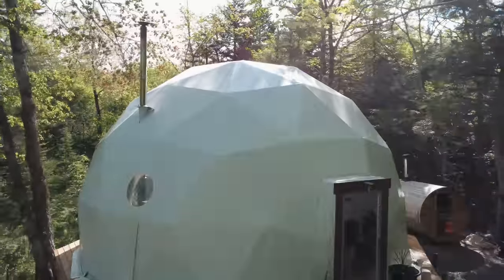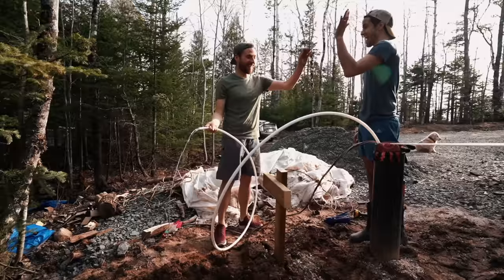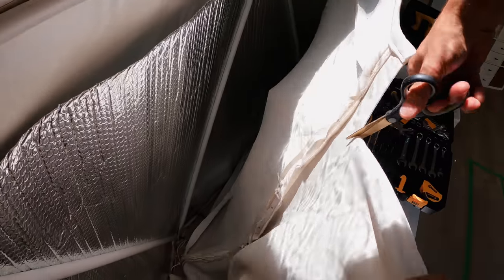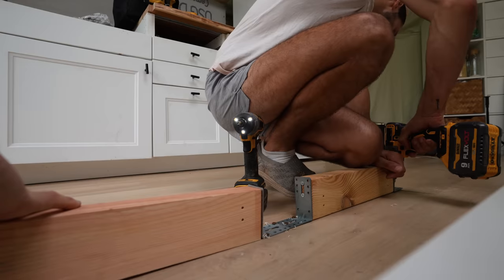Welcome to our sustainable homestead in the middle of the woods. We've been cultivating the land day and night for the past two years to provide our own food, water, electricity, and shelter. We've definitely made more than a few mistakes along the way, but today we're pressing on and continuing to right those wrongs. We post new videos every Sunday, so if you find yourself enjoying this one, make sure you hit that subscribe button and come along.